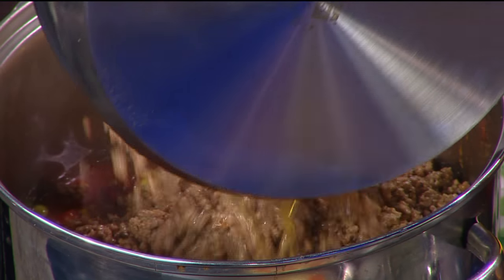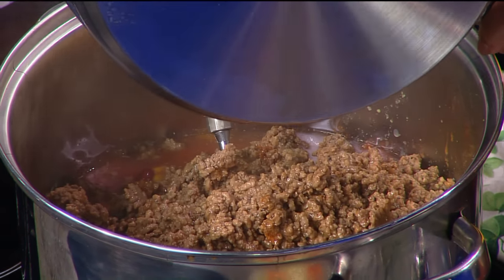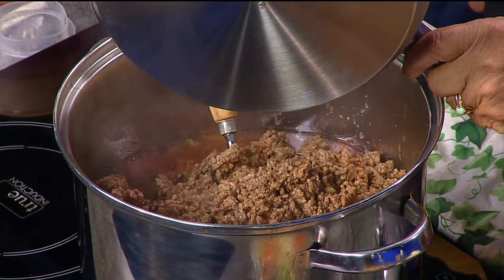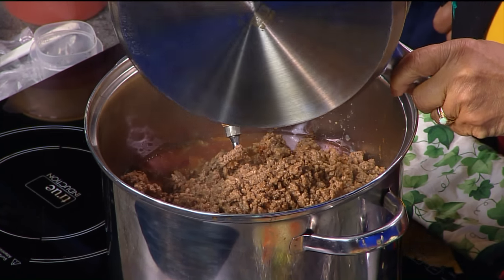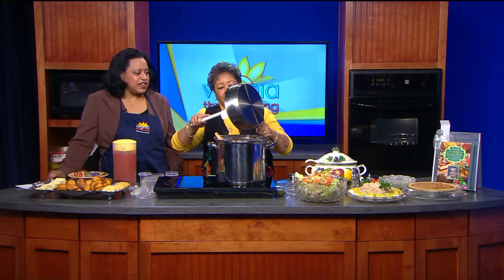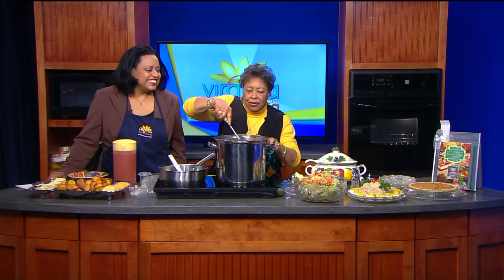Oh yeah, this is going to be seriously hearty, isn't it? Yeah, we're going to have a good time here. Now, I notice you didn't drain that — would you normally drain the meat? You would never drain the meat, because that's where the substance is, that's where the seasoning is. All the flavor is in here. I would have thrown that away! Don't even try, because that's going to be where the flavor goes.